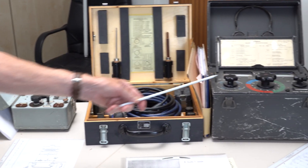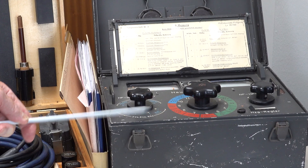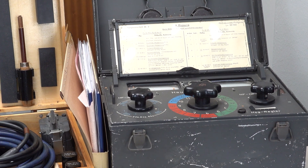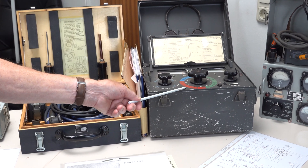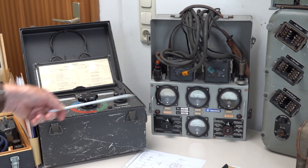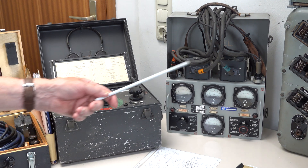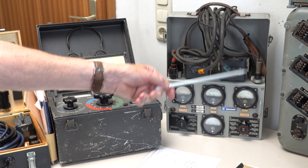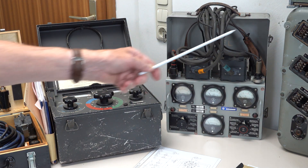These two boxes go together: this is the system box, and this is the cable box — also together with the main box. This equipment is from the Navy, because this system was also used in the Navy. You can see how heavy it was.